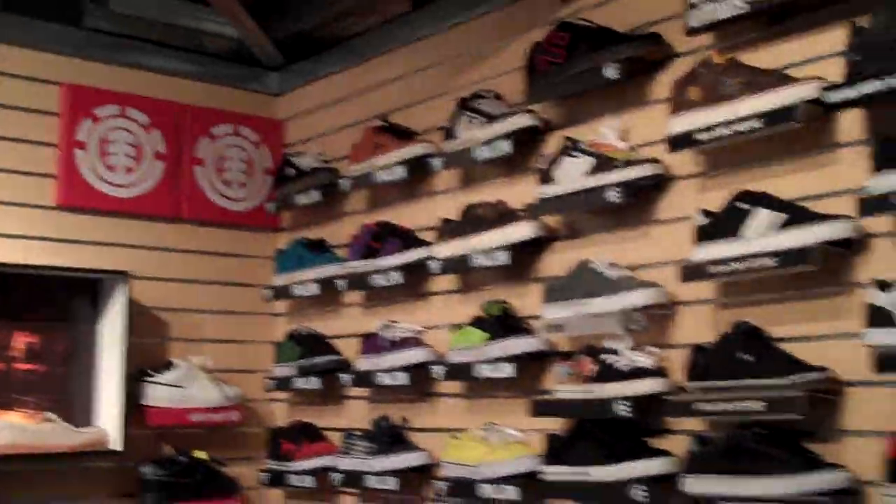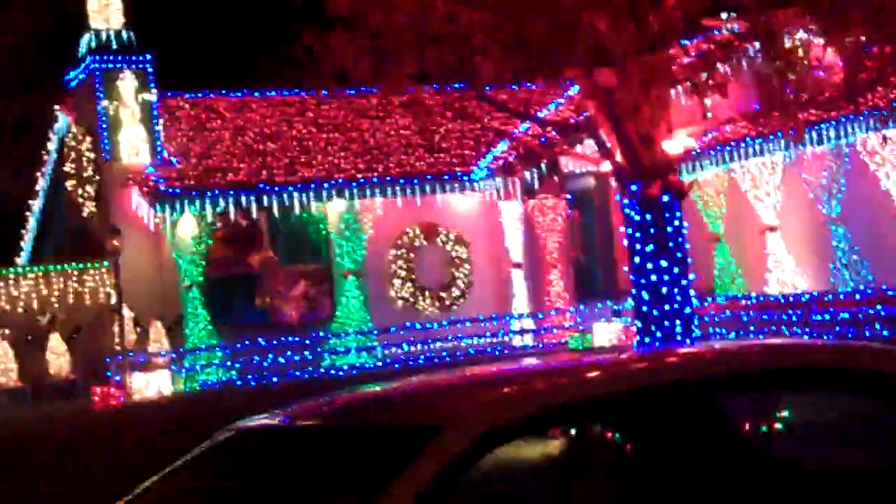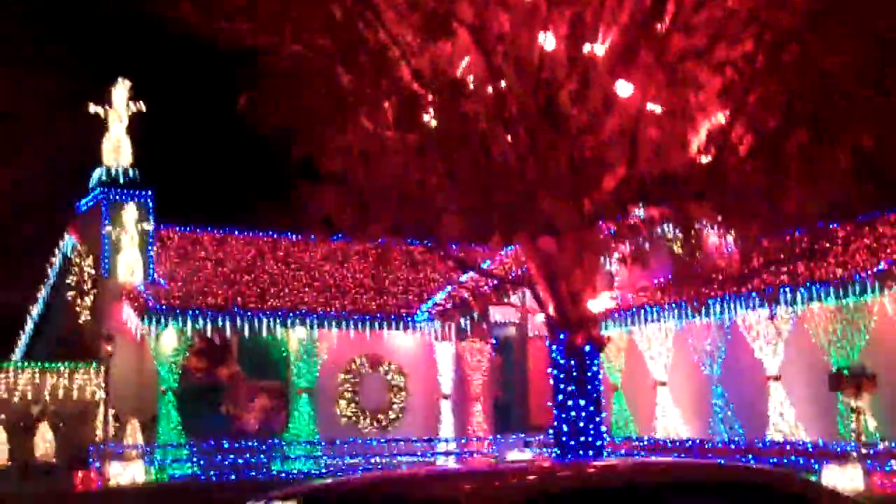I'm at Powdered Sun in Palmdale, California. Look at the shoe selection. Cool house, man.